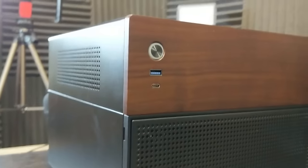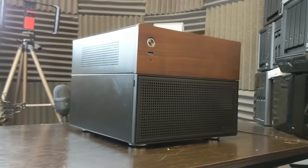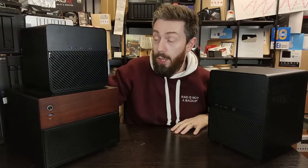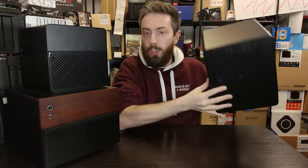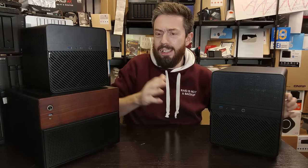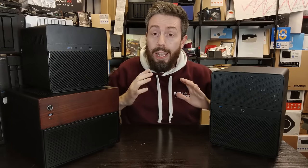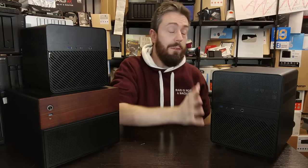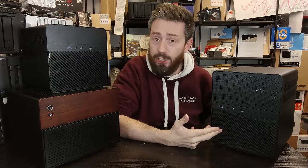The N4 has only a single 120mm fan on the rear with no means to mount further fans, which is notable given it's volumetrically close to the N3. So while the N4 is the best looking, and the N2 has the smallest physical footprint, the N3 is the largest and oddest-shaped — but it will keep your hardware the coolest by a country mile, thanks to its dual fans and the potential to add more active cooling down the line.